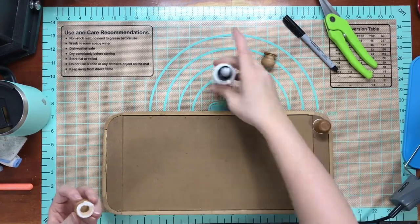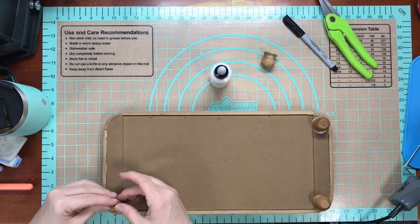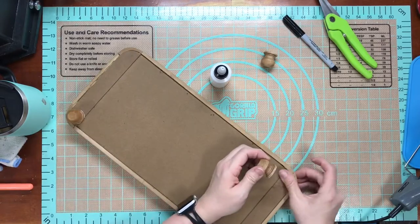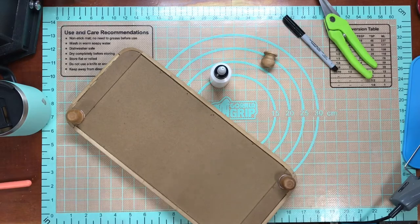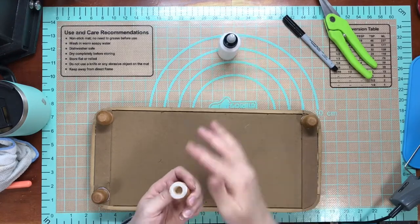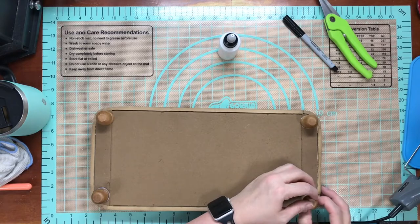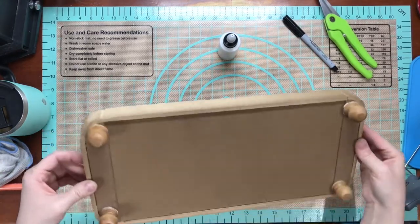A little glue goes a long way, so I later took a rag or a Q-tip and wiped off all the excess glue pushing out around my finial caps. All you have to do is line them up on the corners — the corners are rounded for you so you can eyeball it, or measure if you have to. I just stuck them on and I absolutely love this tray.